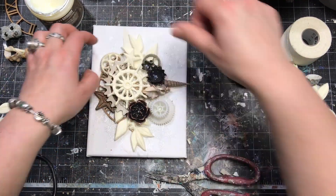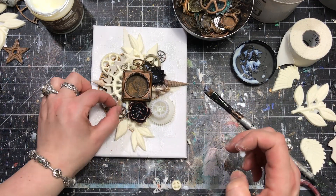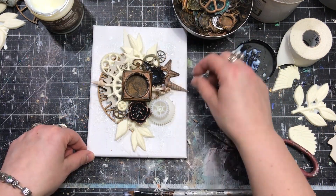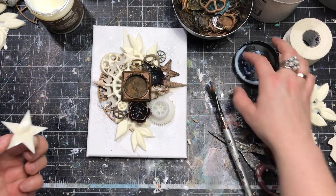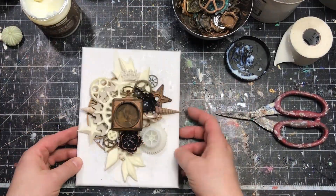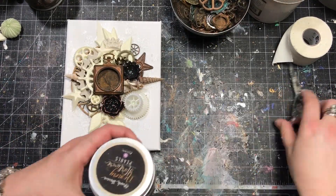When working on a dimensional, multi-layered, complicated collage, it's good to check from time to time how much space you have left around your focal point. I put my pocket watch on the project to check what is really visible and what the final look will be. At this stage I'm looking for smaller bits and pieces — shells, smaller mechanical parts, or mold-made elements — to fill the empty spaces and make the composition look full and dimensional. At the last stage, when I'm happy with the composition, I glue the pocket watch on top and dry everything completely.